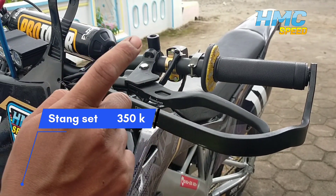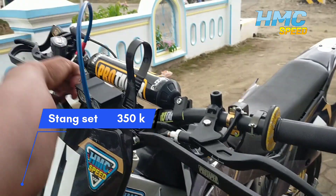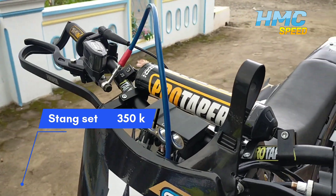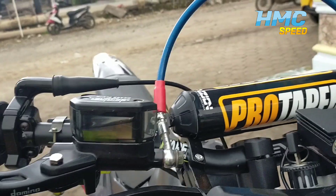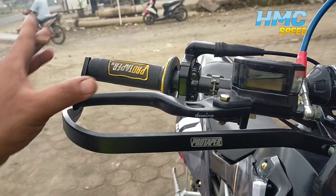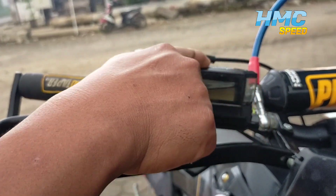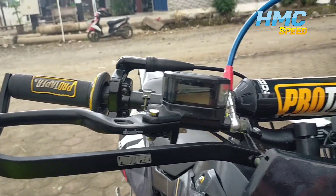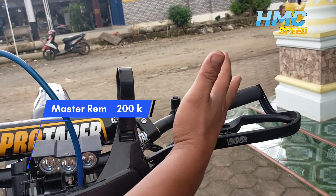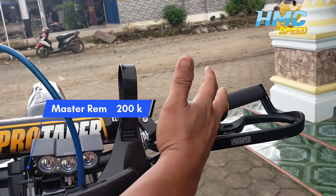Ini dapat harga 350 ya guys, satu set. Ini udah masuk sama grip, terus setang racer, terus busa juga masuk. Untuk master rem, kita gunakan Domino — ini satu set ya, merknya Domino — set sama undercoupling, dapat harga 200 kemarin.